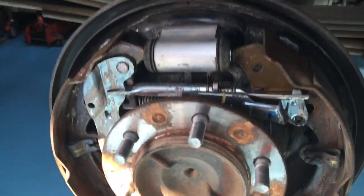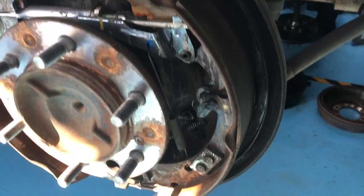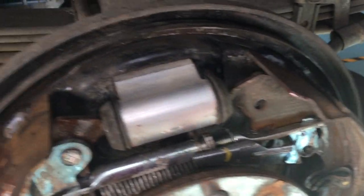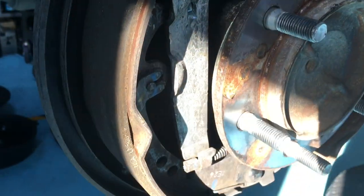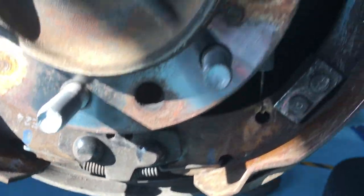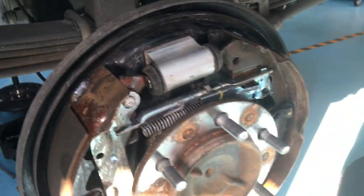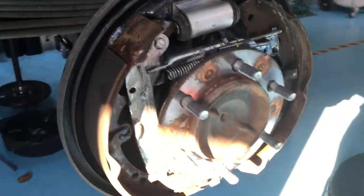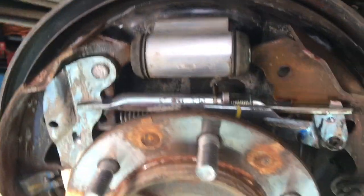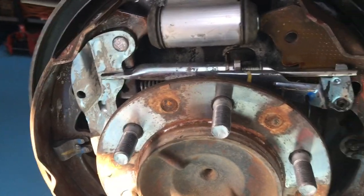So this is a Hilux 1026. The rear drum brakes — some people have been asking about them, they want a video on these. Well, I don't do brakes on these; I stopped doing brakes on these years ago. But our 4v4 diesel workshop partners do brakes and axle seals and all sorts of things on these.